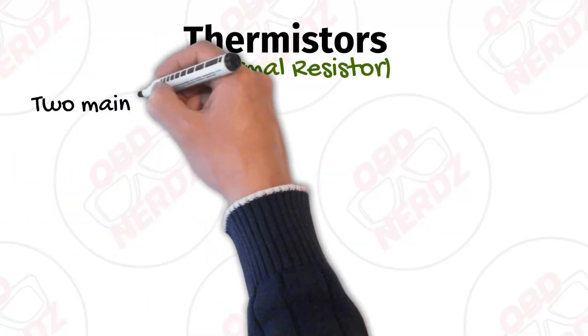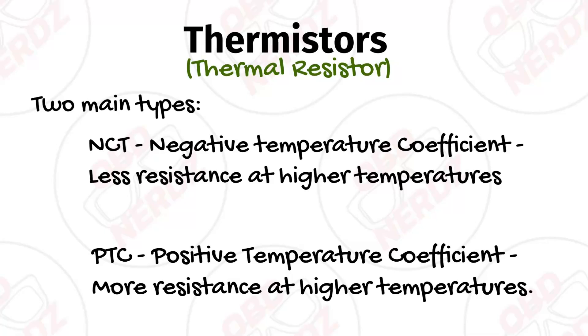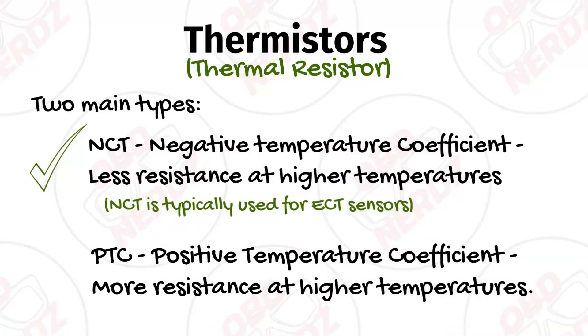There are typically two main types of thermistors. You have your NTC, which is a negative temperature coefficient, which means less resistance at higher temperatures, and you have your PTC, positive temperature coefficient, which means more resistance at higher temperatures. ECTs are usually of the NTC type, so they have less resistance at higher temperatures.